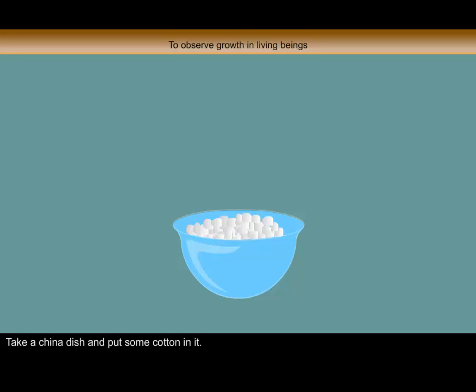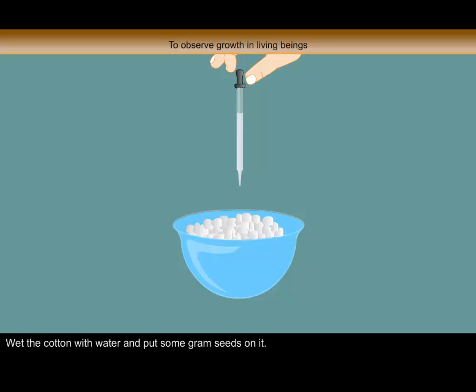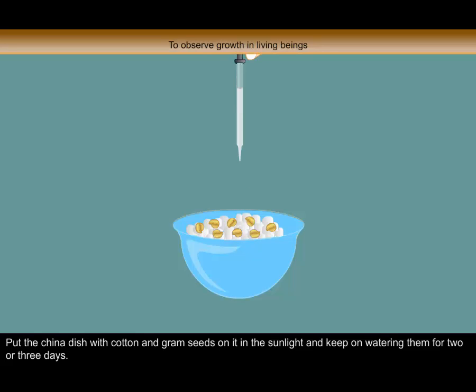Procedure: Take a china dish and put some cotton in it. Wet the cotton with water and put some gram seeds on it. Put the china dish with cotton and gram seeds in the sunlight and keep on watering them for 2 or 3 days.